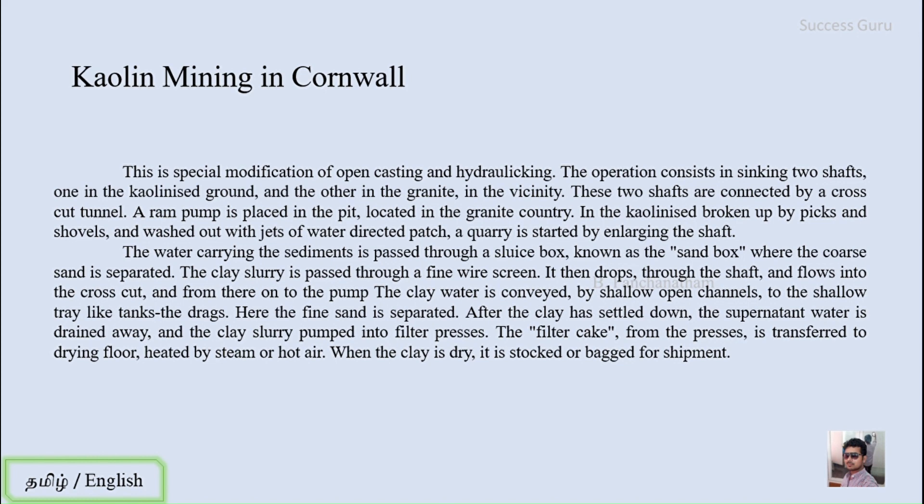The operation consists of sinking two shafts — one in the kaolinized ground and another in the granite in the vicinity. In the Cornwall region there is a granitic body, and near it there is a kaolin deposit which is a type of clay. Two shafts must be made — one in the soft rock and one in the granitic rock — and these are connected with a cross-cut tunnel.